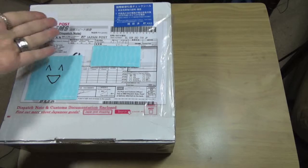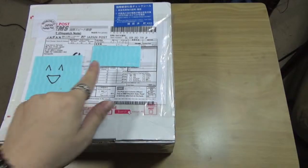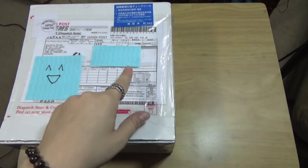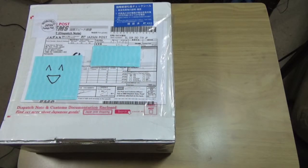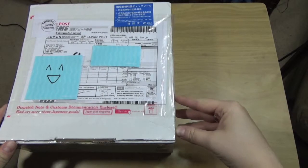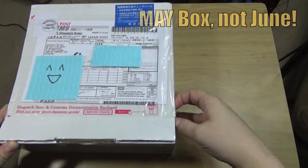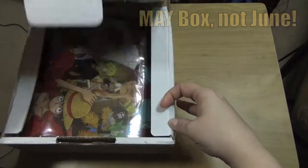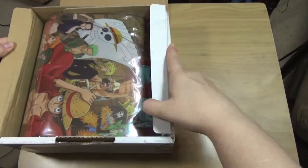Aloha and welcome to another unboxing of my box from Japan, the small version. This is the May box - once again it's a small version for $29. I just learned they actually do a detailed description of what's in the box on the box, so I have a spoiler of one item, but I can't read it anyway. It's the June box, the small box - let's see what's inside. There's something from One Piece!